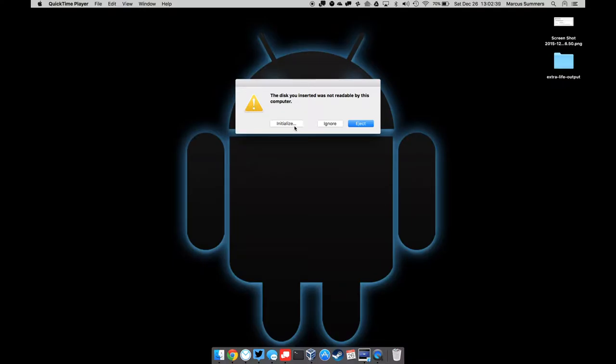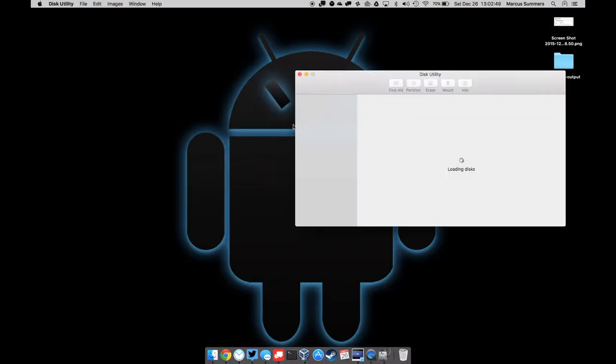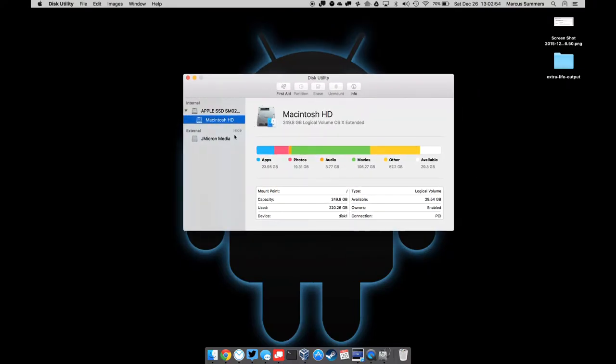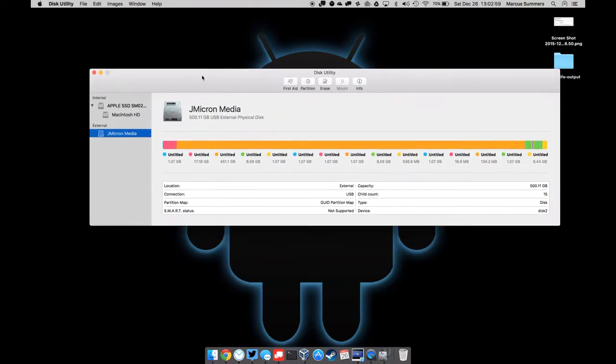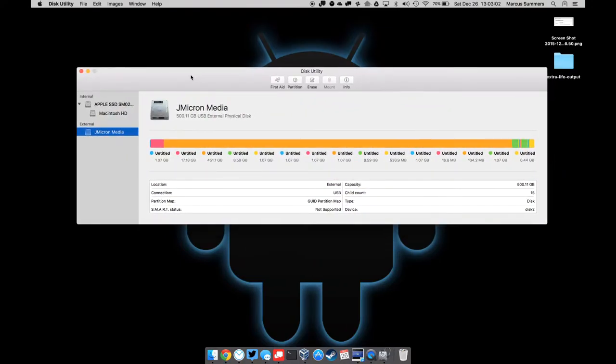I don't think the PS4's file system is readable by a Mac — it's probably some Linux-based filesystem, not NTFS. Since I don't have screen recording on my Linux boxes, we'll just initialize it here. I can see it in Disk Utility — it's a J-Micron media device, 500.11 gigabytes USB external physical disc. There is data on this hard drive — a big chunk of it, 451.1 gigabytes. Safe to say that's video games.